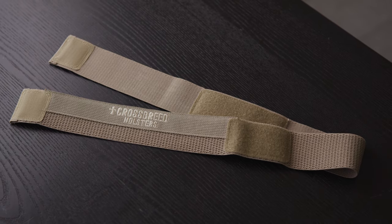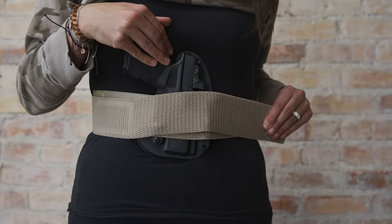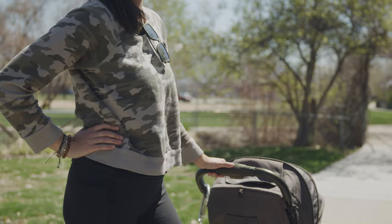Hi you guys, it's Lindsay here. Today I'm gonna be talking about the Crossbreed Liberty band. What I love so much about it when I tried it on is that it sits super comfortably right above my pant line. I can use it with any active wear — I can go to the gym while wearing it, I can also go hiking. It makes me feel super safe.